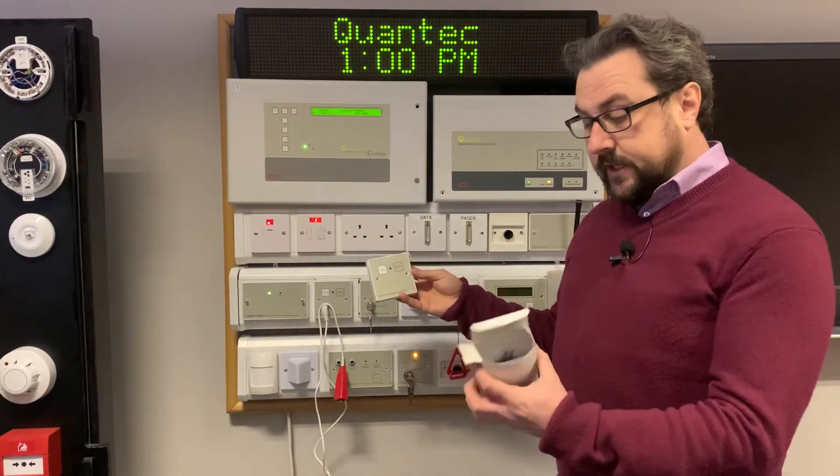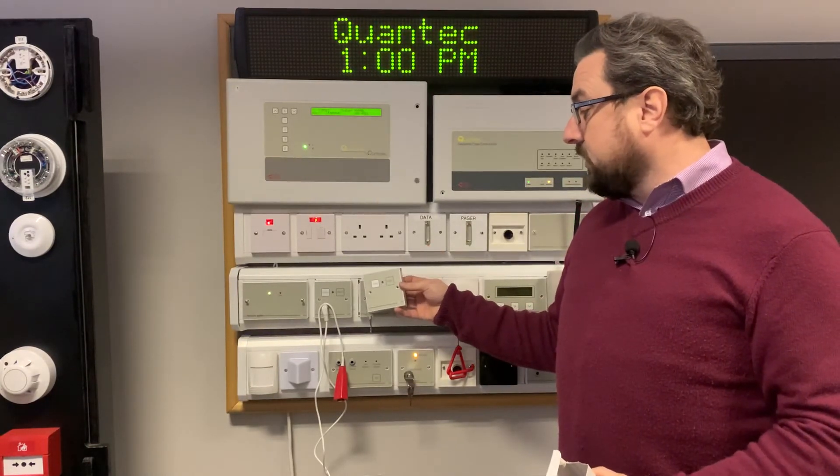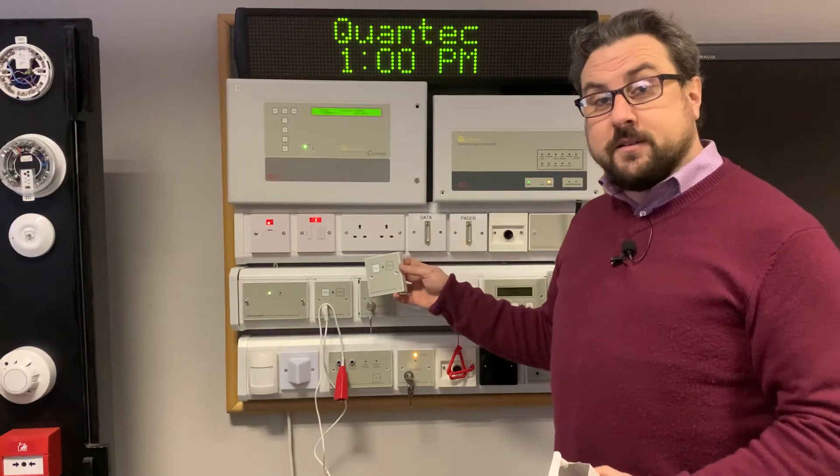So that's the QT609 — it is the addressable call point but without a remote socket. Thanks.